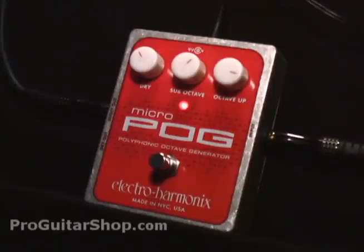That's the MicroPog from Electro-Harmonix. Check it out, as well as the original Pog, at ProGuitarShop.com.